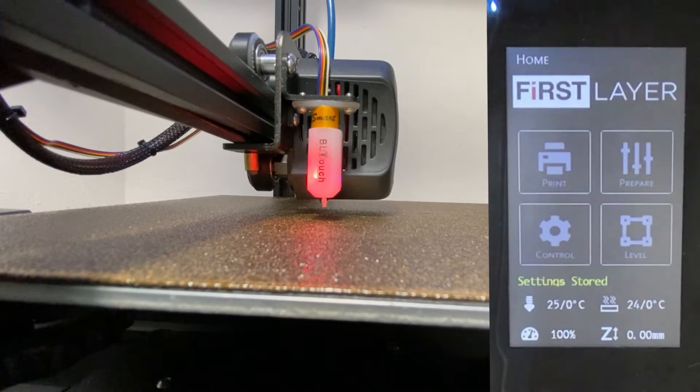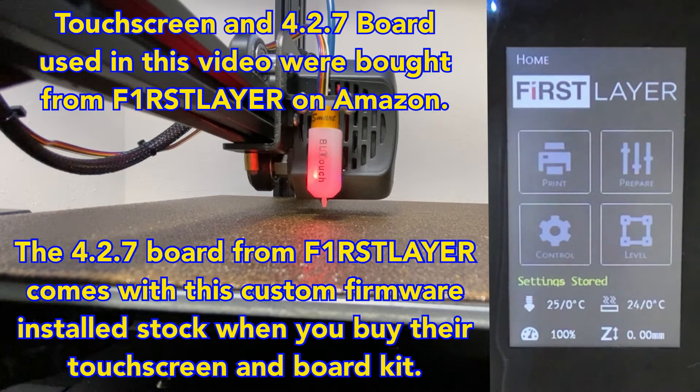Hey everyone. Today I'm going to be showing you how to calibrate the Z-Offset on your Ender 3 V2 with the Ender Series touch screen. This should also apply to the Ender 3 and the Ender 3 Pro if you have the touch screen with the 4.2.7 board installed.